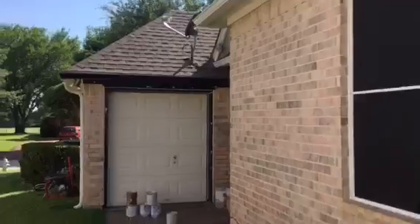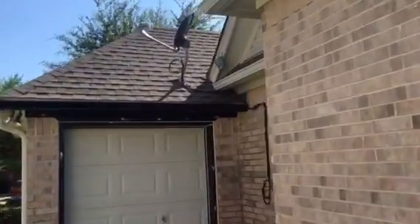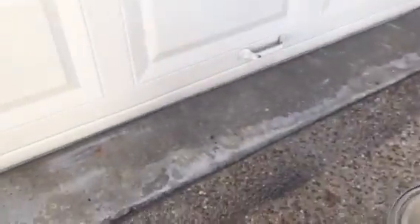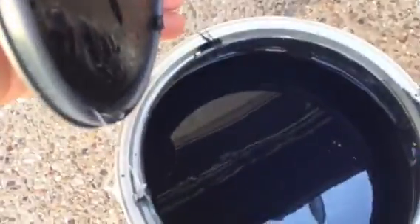Let me show you this black paint. Here's a sample of it on this garage door. It's Sherwin-Williams Tricorn Black — that's what it's called, Sherwin-Williams Tricorn Black. Here are our products: Sherwin-Williams Super Paint Satin. Here is the paint inside the can.